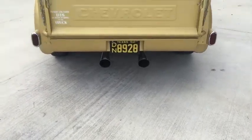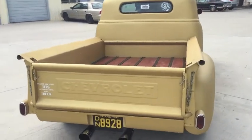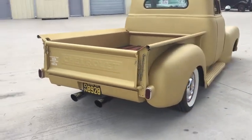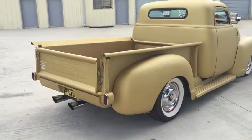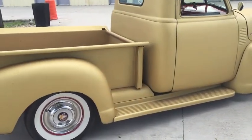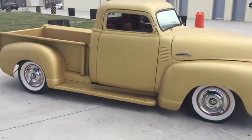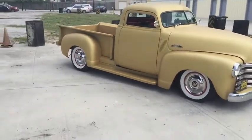Straight from Texas, you have a 1951 Chevrolet 3100 — this is a short bed step side 3100 with a custom gold matte paint on air. Just to walk around the truck.